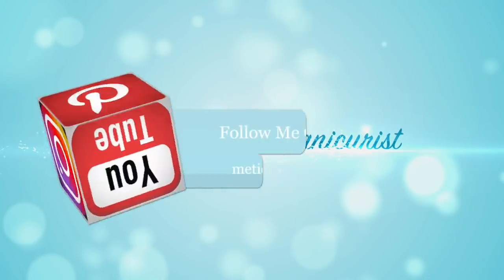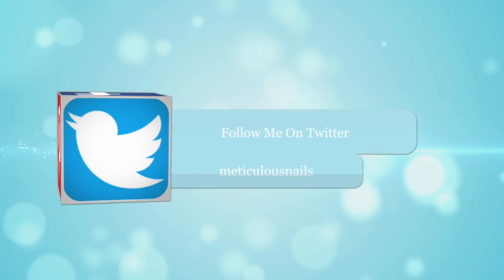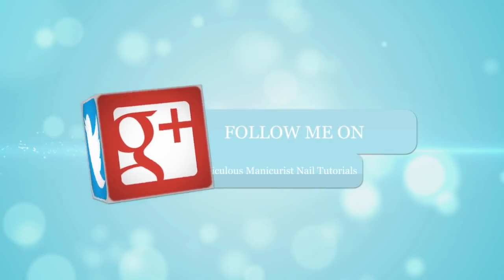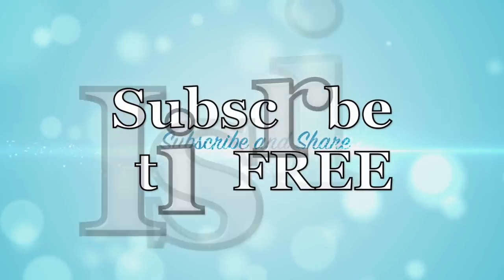Thank you so much for taking time out of your day to watch my channel. You can visit my social media sites to follow and interact, and I would really appreciate it if you would click that share button and share your favorite videos to help me grow my channel. Here are some other great video suggestions for you — thanks for watching and I will see you soon.